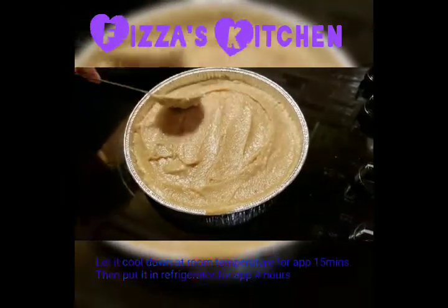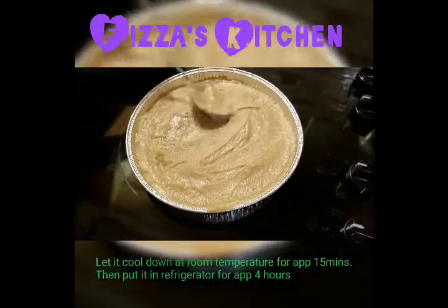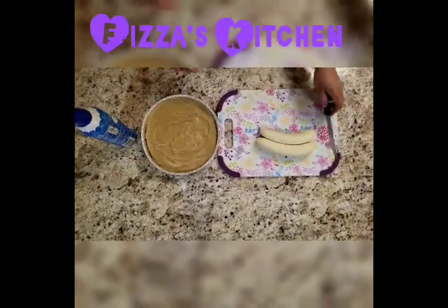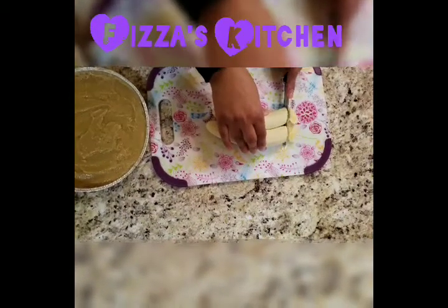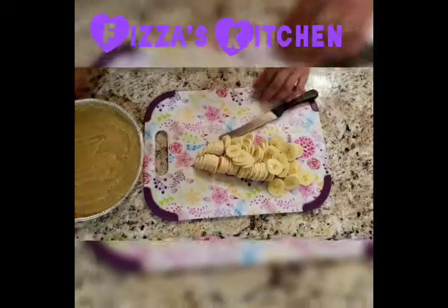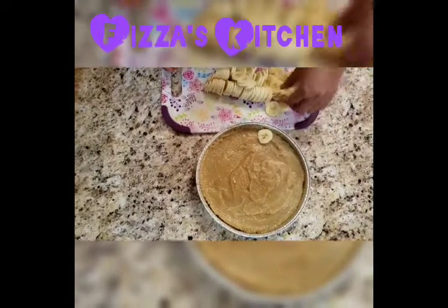After this, I will place it in the refrigerator for at least 4 to 5 hours. I took it out of the refrigerator for the next step — I will cut bananas. Now I will put all the slices on top of the pie, like this.